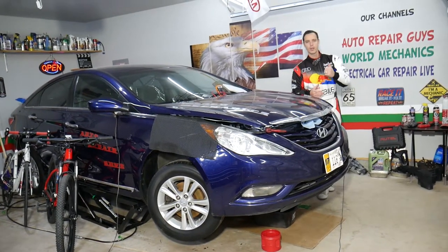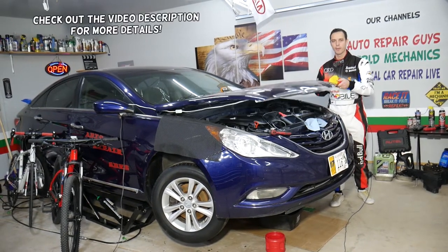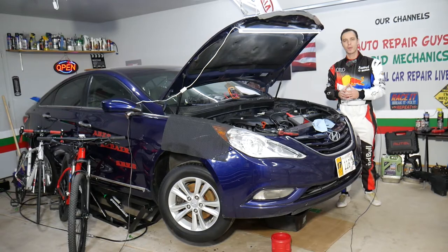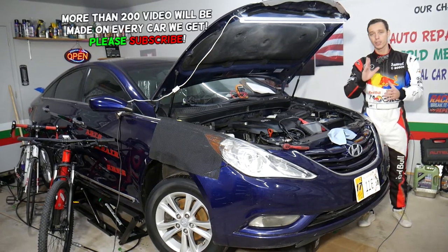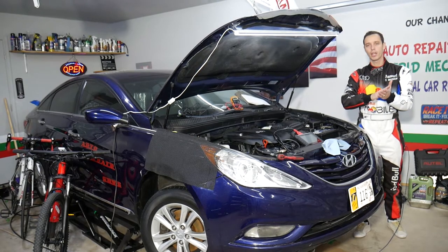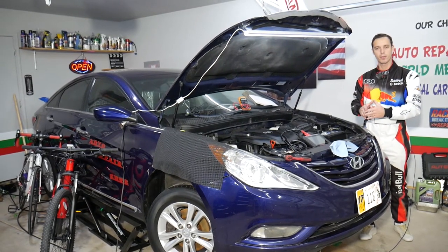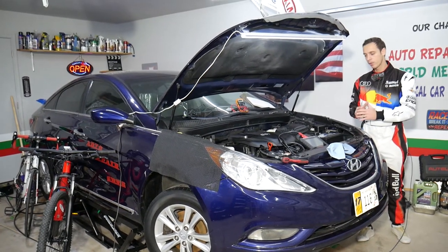Hey guys, welcome back to Auto Repair Guys — thank you for watching and subscribing to the channel. Today will be a super helpful video for anyone with a Hyundai Sonata. We'll show you how to test the throttle position sensor, also known as the throttle accelerator pedal. You may have multiple throttle position sensors — one is the throttle acceleration pedal that tells the engine computer how much gas you're pressing, and another is part of the throttle body. Stay with us to the end.